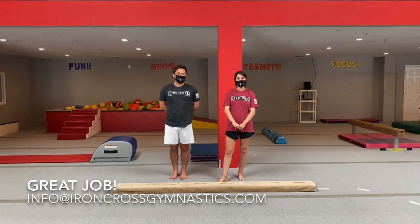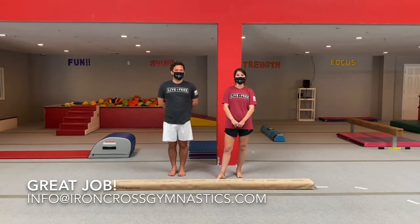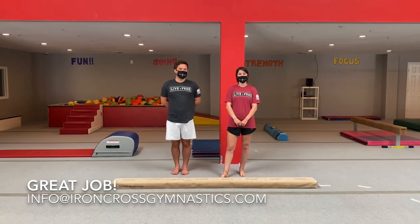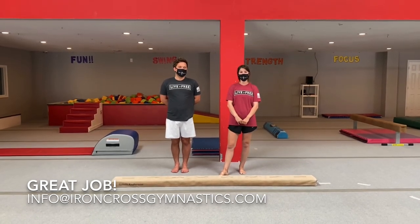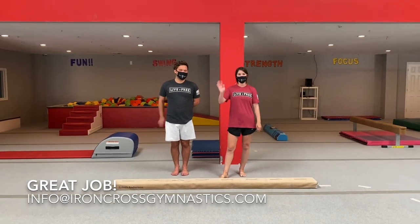That was our lesson today for our balance beam skills. Make sure you practice them throughout the week at home, and tune in on Wednesday for our Zoom meeting at 3:45. If you have any questions or comments, feel free to email us at info@ironcrossgymnastics.com. Bye, guys!